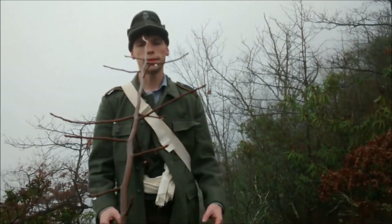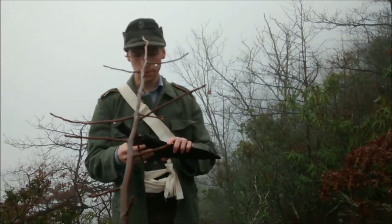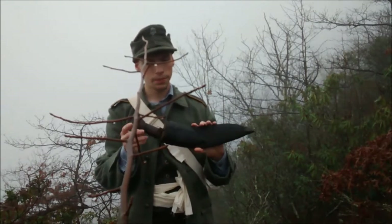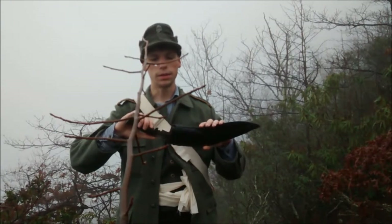Hey everybody, welcome back to another episode of Joss Harsenal. Today I'm going to be talking about the Kukri. I looked at several reviews online and I think a lot of people underestimate them — they're reviewing them on the wrong things.